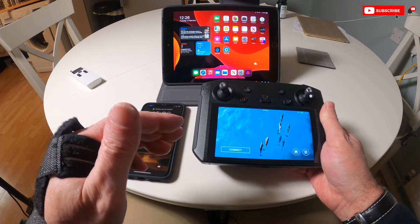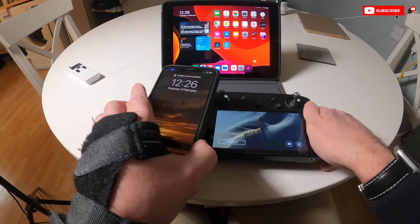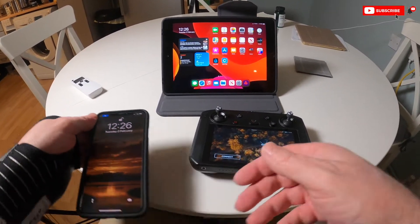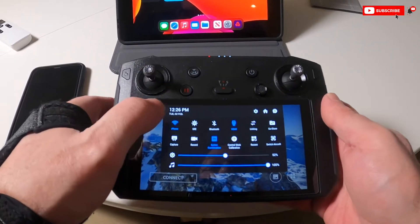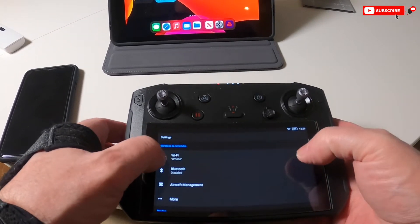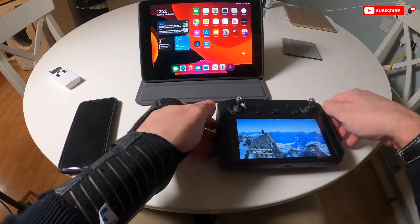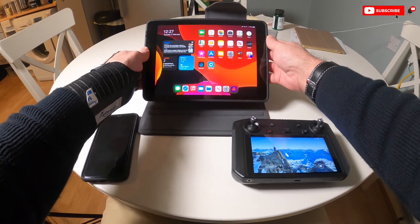So the first thing I need to do is set my phone up as a hotspot, which I've already done — you can see there's the blue light there. And if I go into settings, you can see that my Wi-Fi is connected to my phone. And I've also done that on the iPad as well.